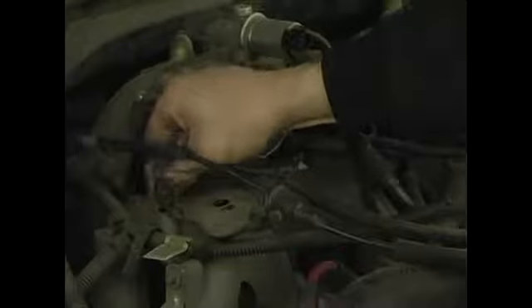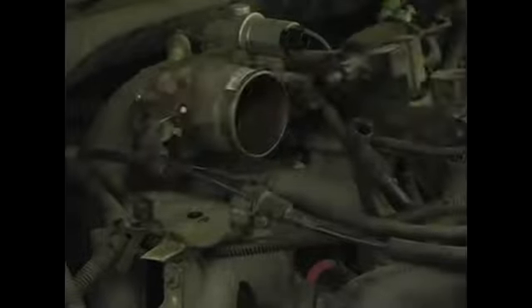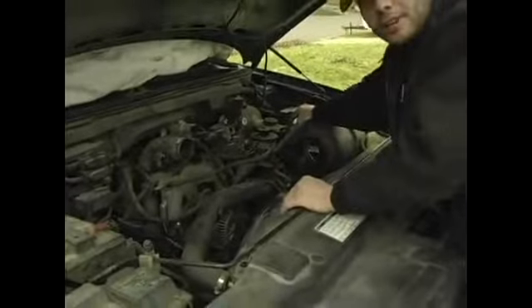Again, with your loose parts, either put them in a bin or in your pocket. And we can go ahead and roll this guy out of the way. And that's how you remove your throttle cable assembly.